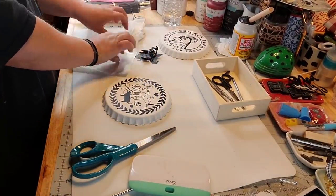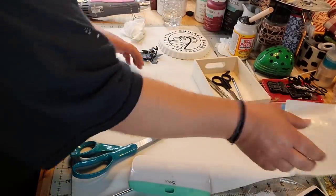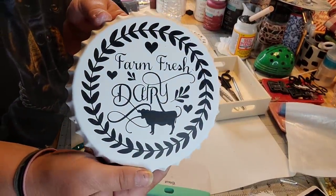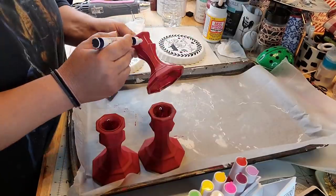Look at this one — this one says Dairy. The other one said — I don't know what it said but I just thought it was cute. Look, Farm Fresh Dairy! Oh my goodness, those are adorable.